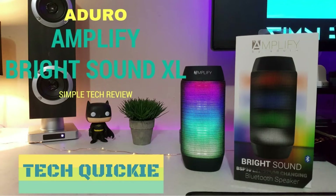Hey, what's going on everyone? My name is Tim and welcome to Simple Tech Review. Today we're going to be doing our second installation of STR Tech Quickie, and for our second outing we'll be looking at the Aduro Amplified Bright Sound XL Bluetooth wireless speaker.